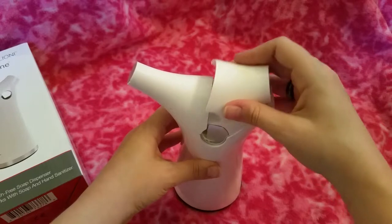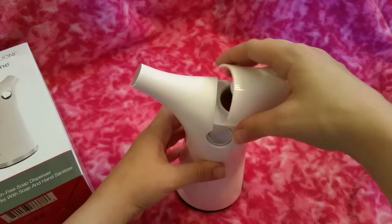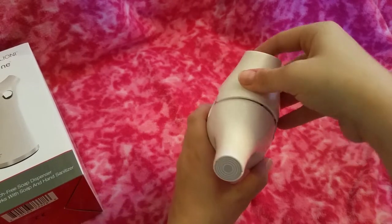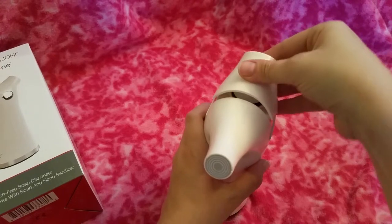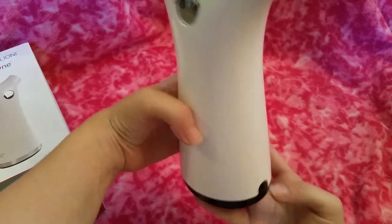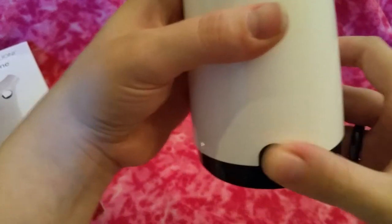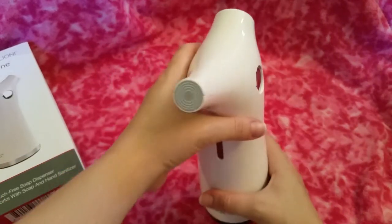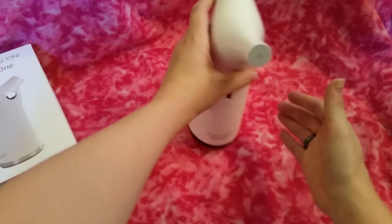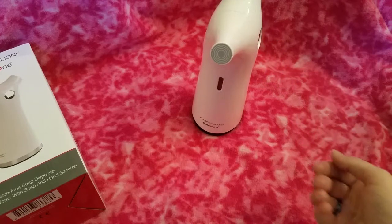Then you just put the top panel back on. There we go. To turn it on, there's just this little button right here in the back — you just click that on. The light lights up when it's turned on.